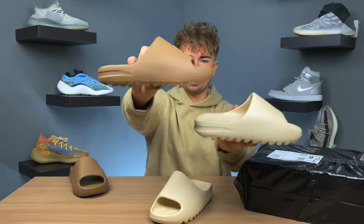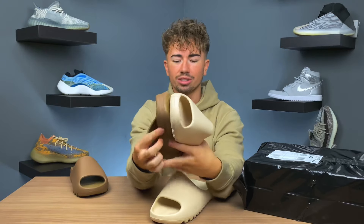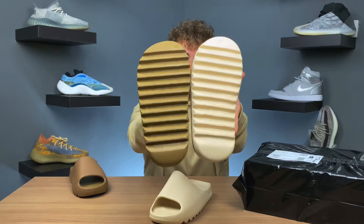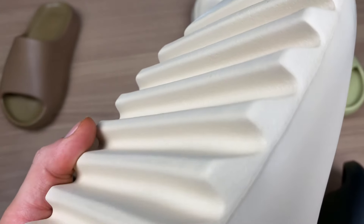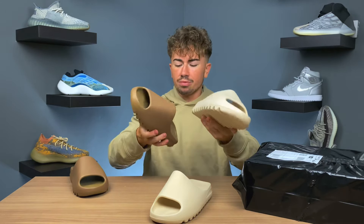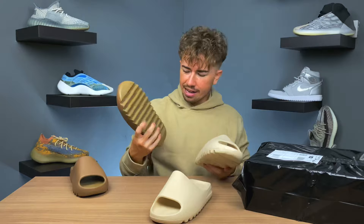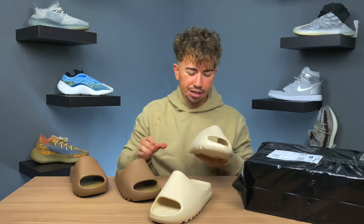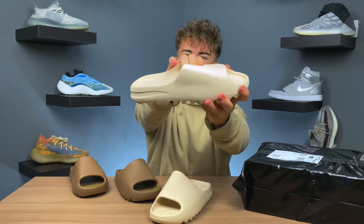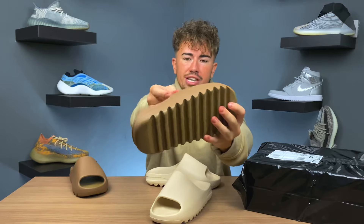You're gonna smell the difference straight away — these stink like pure strong factory glue smell. There's your first look. This is the real pair, this is the fake one. It's really tried to replicate the design. It's got that rugged outsole. You can see the fake one is a little bit more texturized at the bottom whereas the real one is really really smooth. They've done a relatively good job. There's no branding on this, no adidas logo down on the bottom.